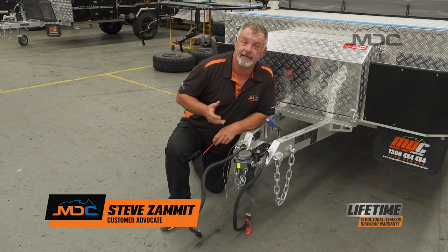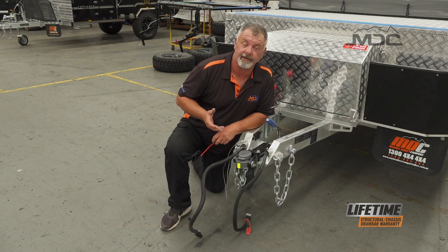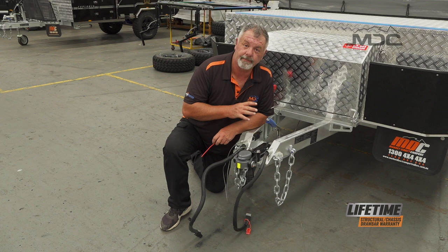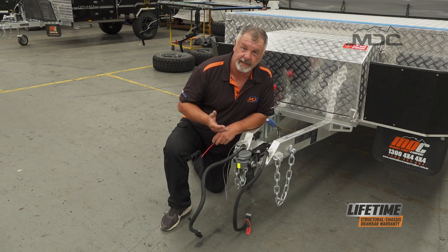Hi folks, welcome to Masterclass. Today I want to talk about breakaway systems on trailers, on your campers and caravans. Once we get up to a certain weight, it's a requirement to have a breakaway system to brake the trailer and pull it up in the event that it becomes detached from the vehicle.